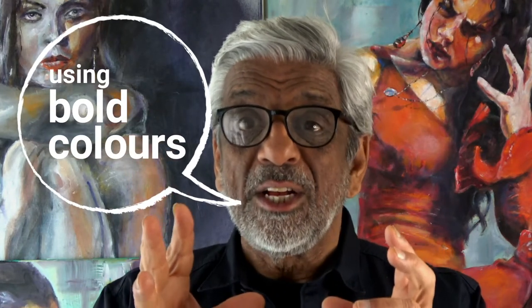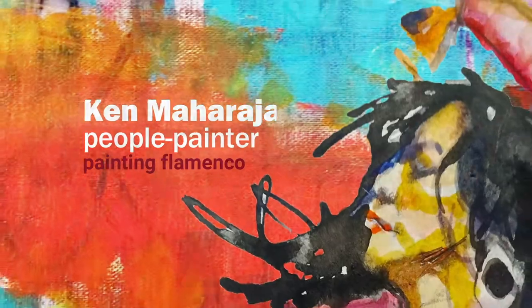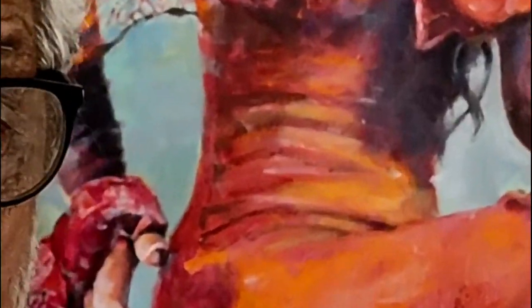In this video I'm showing how to use bold colors to add greater impact to our paintings. I'm Ken Maharaja, a people painter specializing in flamenco. As an artist it's easy to stick with the same colors because they're safe, but if we do that we could be missing out on a great trick to push our paintings to the next level. Today I'm demonstrating from drawing to painting bold colors to maximize emotional impact.